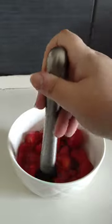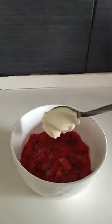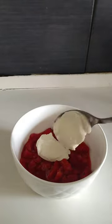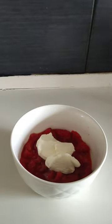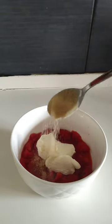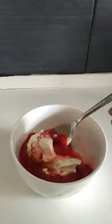There's something very satisfying about this crushing step. Add crème fraîche and sugar — adjust to taste. Mix together well.